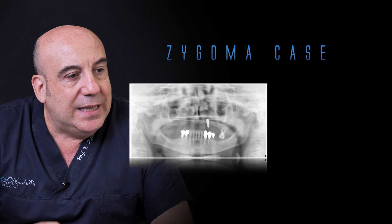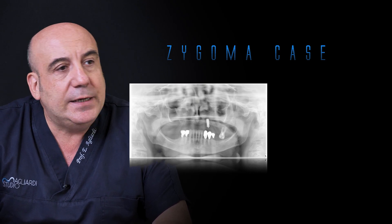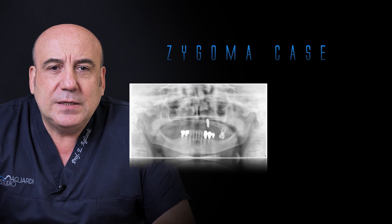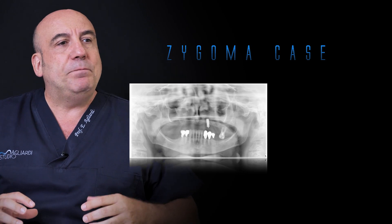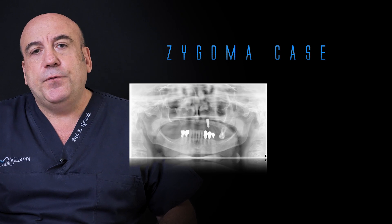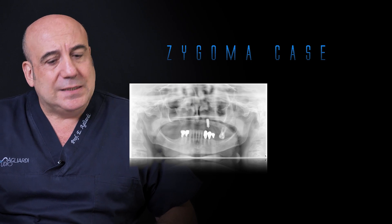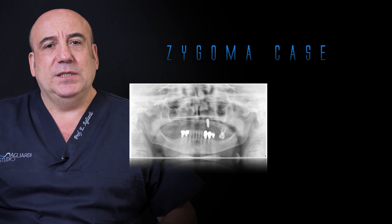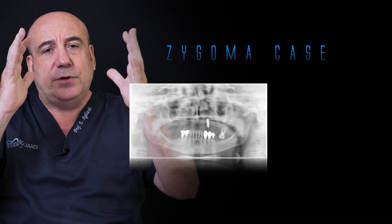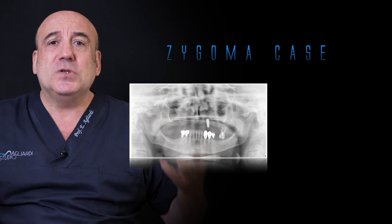What I saw in the last days, in the last month, in literature but also in many channels — on Facebook, on Instagram and so on — I saw that Zagoma implants, Zagoma surgery, is now so fashionable and a lot of surgeons prefer Zagoma implants without knowledge. Because I saw a lot of cases treated with four, five, six intraoral implants placed in the anterior region of the maxilla, and two or four Zagoma implants in the posterior region.